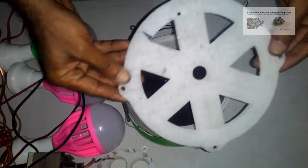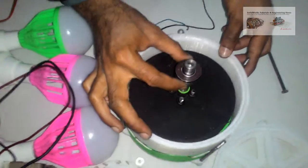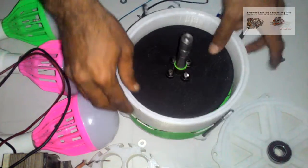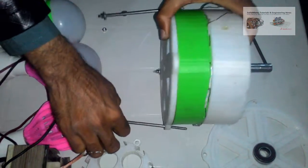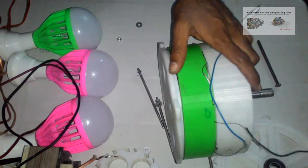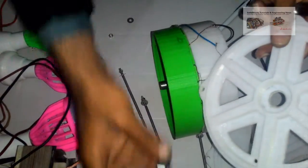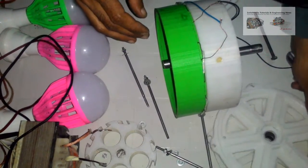This is the side cover and a seat for the bearing can be seen. Both side covers are of the same dimensions.